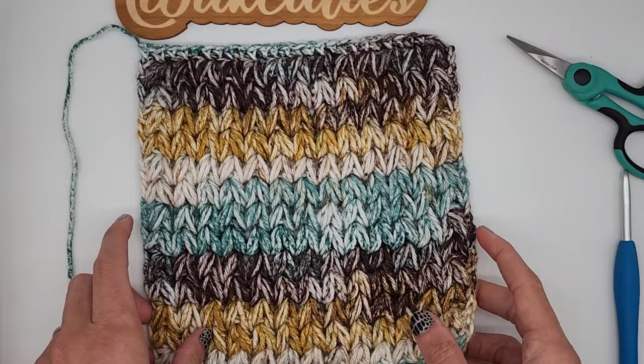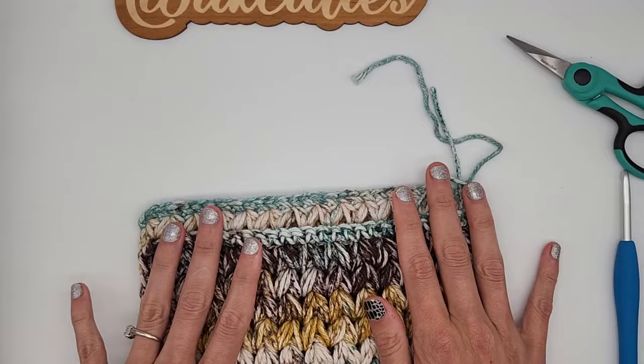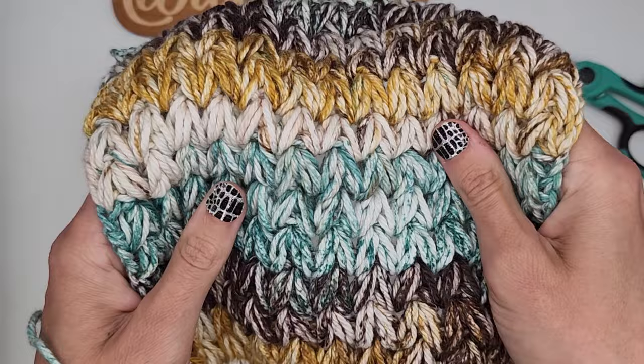These make really great gifts — they work up super quick. I know that they are a great market seller if you are into markets, and it's a really squishy, thick stitch so it really makes a nice washcloth. I hope you guys like this video tutorial — please like and subscribe to my channel if you would like to continue seeing more videos.